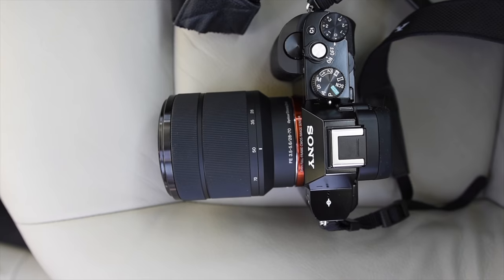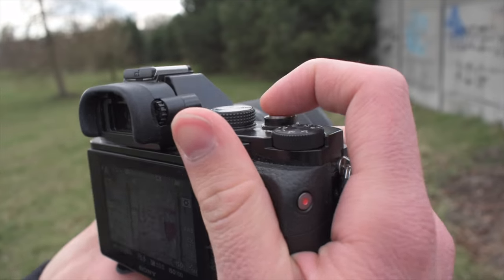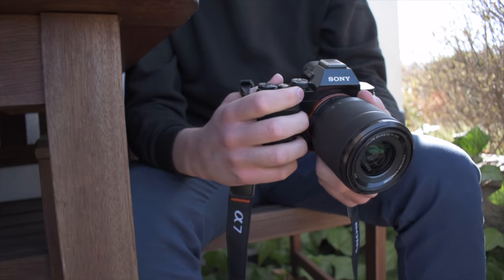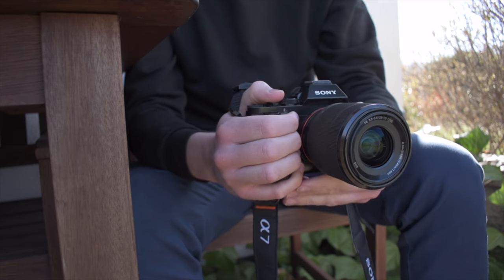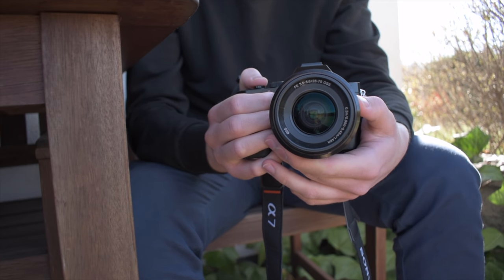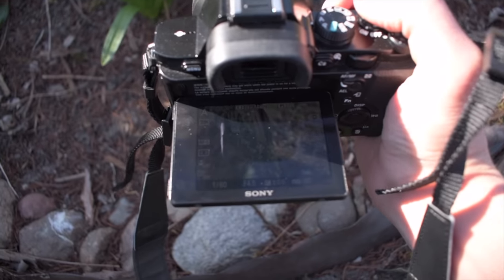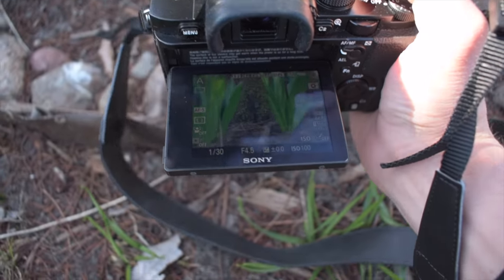In addition, it's a weather-sealed camera and ergonomically friendly, aside from two things: a weird shutter button placement and a grip that is too small. That said, I think it's still comfortable to use, especially after using those heavy one-kilogram full-frame DSLRs. Half a kilogram of weight from a full-frame camera is always welcome. The 3-inch LCD panel on the back lacks full articulation, but I don't mind that since video recording capabilities are not so impressive either.